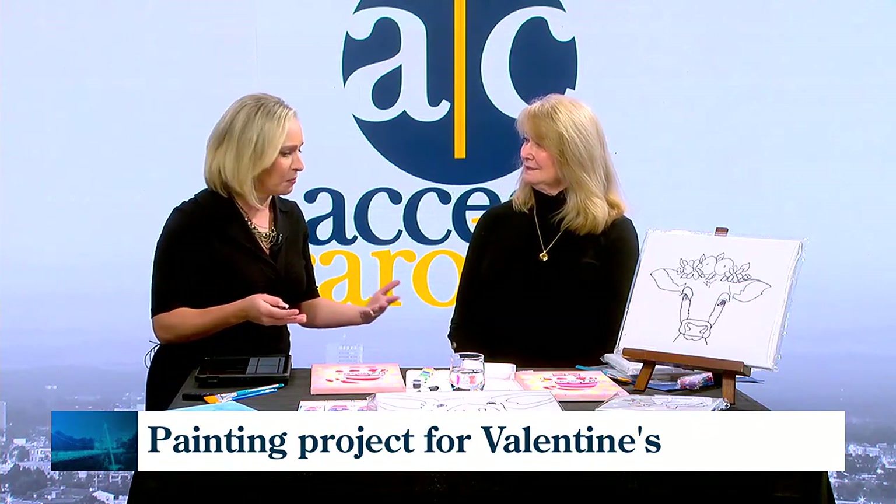Many people consider art to be an expression of love as we approach Valentine's Day. We've got Kim Easter alongside who's going to teach us a few things about acrylics. What is it about a Valentine's Day outing doing something active that makes it so special?